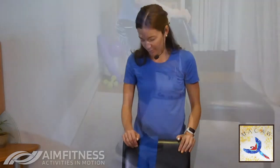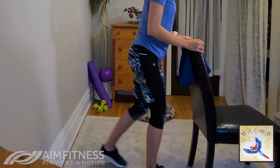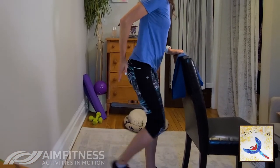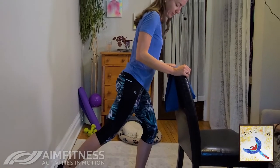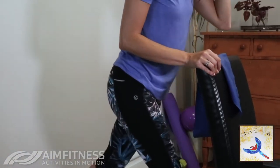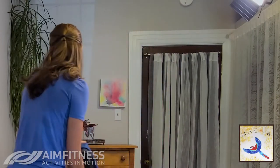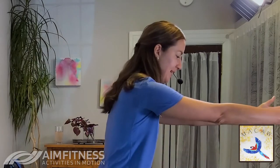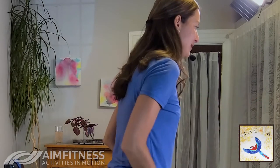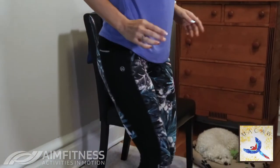Now we're going to grab that chair and do some taps behind it. Option one: make sure you have enough space. We're going to be tapping your toe right behind you — take a big step back. We're warming up our glutes, so keep your front knee bent as you tap that leg back. Option two is to do it without the chair, reaching and extending the arms in front as you tap the toe behind you.